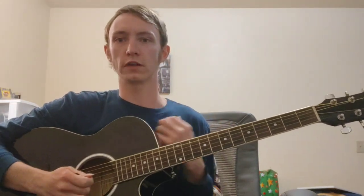What is up? It's your main guitar instructor, Miles, and today we're going to be doing a lesson about seventh chords — how to play them, what they are, how to incorporate them. Let's dive right in.